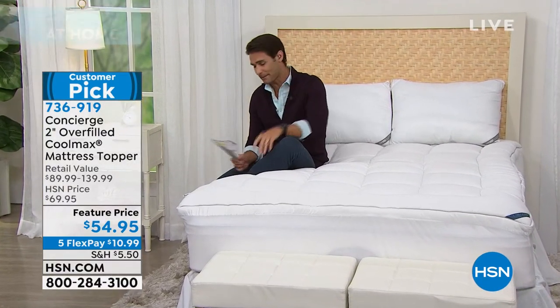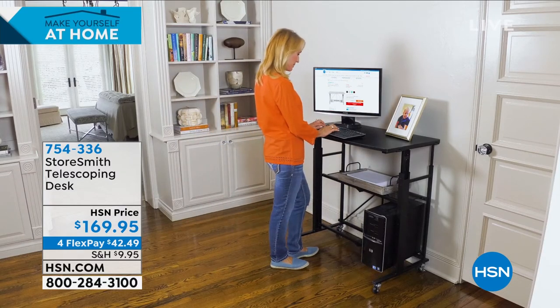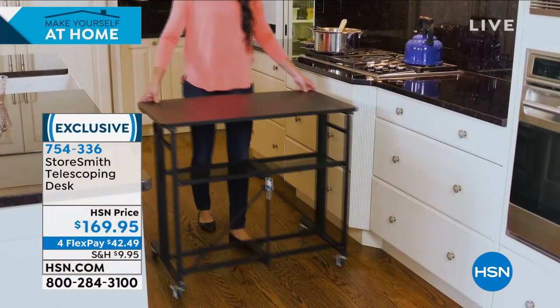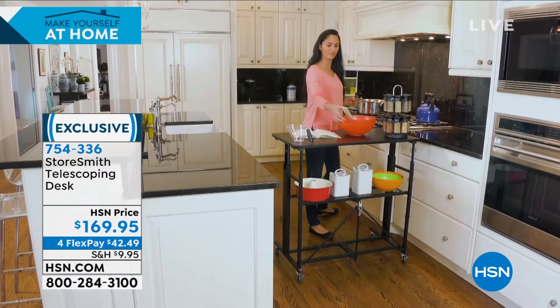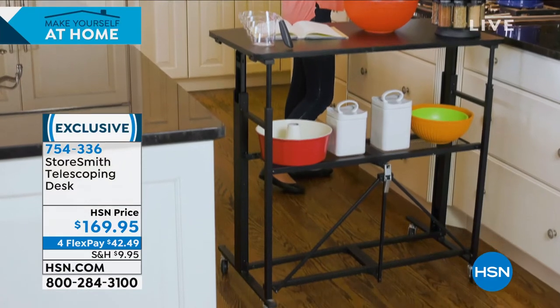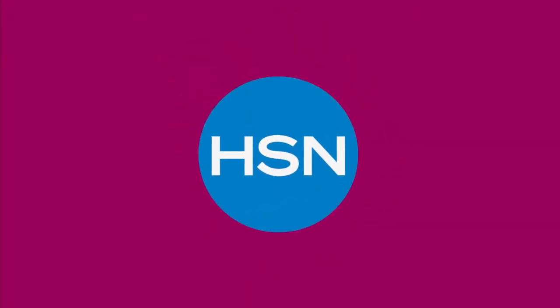Coming up: if you need more space somewhere — maybe a little desk area, a crafting area — but you're not sure about the height, this is the telescoping desk from Storesmith. No matter what your height is, or maybe you're sharing it with someone, you can adjust it through seven different positions. Maybe it's the crafting room, the office, or the kids' school area. Really smart design — coming up in a little bit at $169.95, four flexible payments of $42.49.